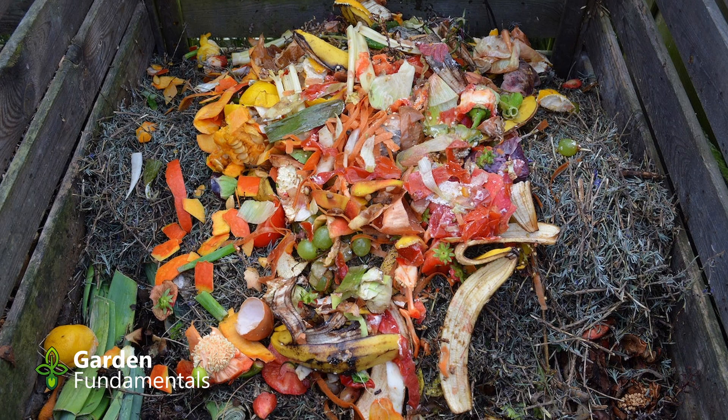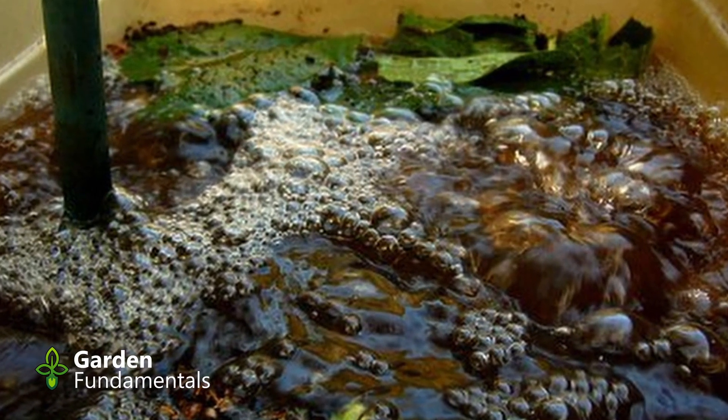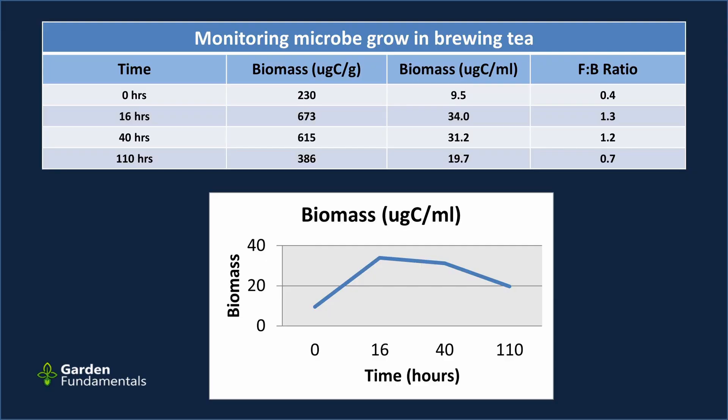I wanted to test this method. So I got some compost from my compost pile, put it in some water, added a little bit of molasses — most people say that's a good thing — and started brewing the tea. The first sample was taken as soon as I put the mixture together. At this point, the only microbes I had were those native from the compost. That's time zero. I then took several more samples throughout the brewing process to see what the changes were, and here are the results.